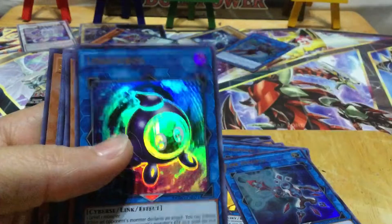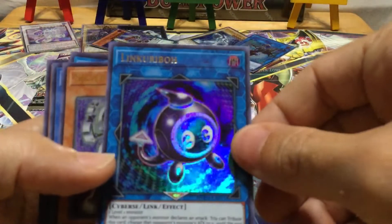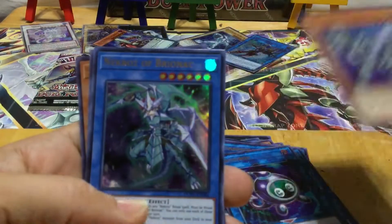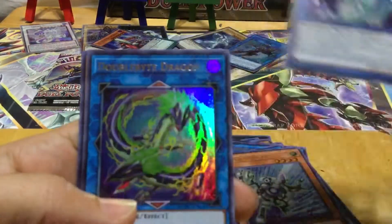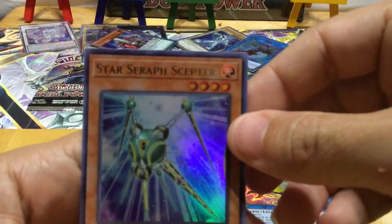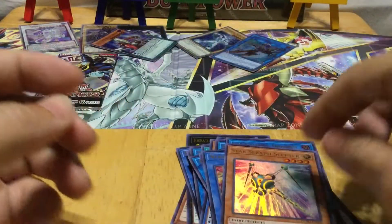Oh no, we got a repeat — I don't like repeating. We got a Link card again. Oh look at this one guys — Double Byte Dragon! And Star Seraph Scepter. Awesome — okay, last pack guys! Last pack — let's see if we got a magic card in here.